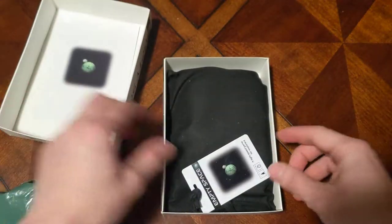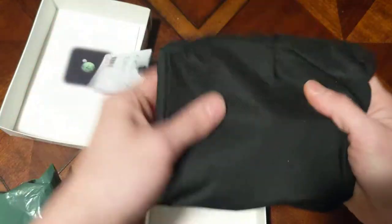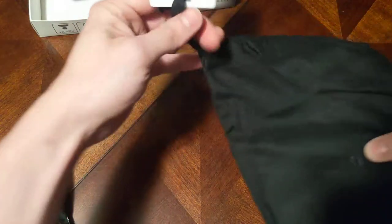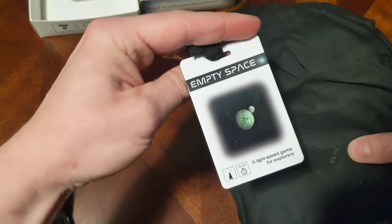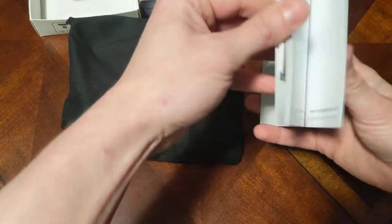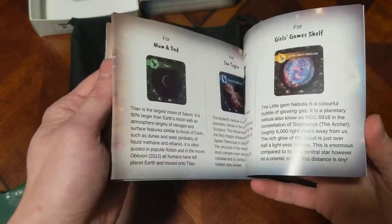So what do we have here — we've got the bag. The game comes in this cool nylon bag. Let's see what's inside. Oh wow, that is a mighty rule book — wasn't expecting that.